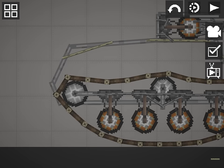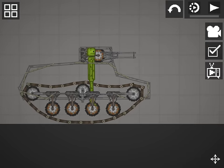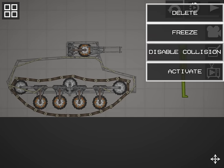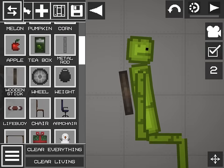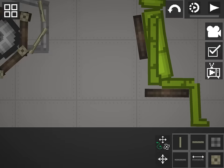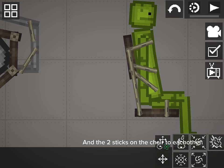Now connect everything. Disable collision on the melons. Make them a chair, kind of like this. Since your melon doesn't have collision, you connect the melon to the chair. And the two sticks on the chair to each other.